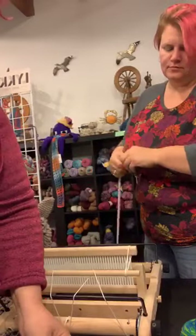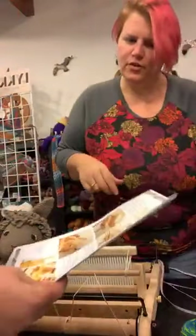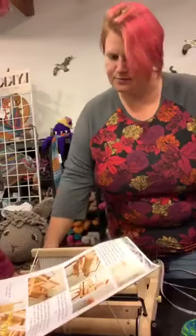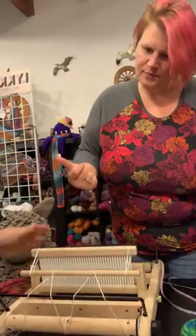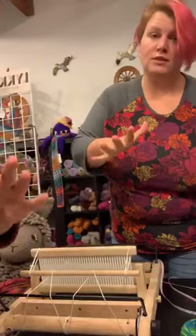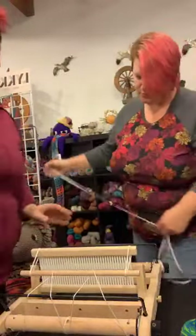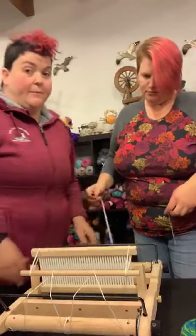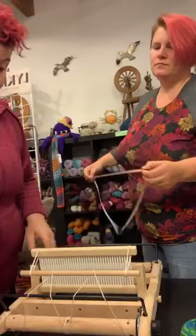So we open it up and it has directions just like this, and we're going to literally work our way through these directions. We already have the loom clamped to the table — that is really important. Don't skip the clamping. If you have two people you can skip it, but it's still really hard. Clamp the loom.